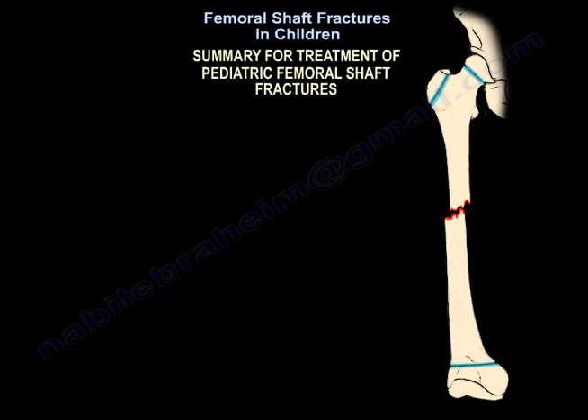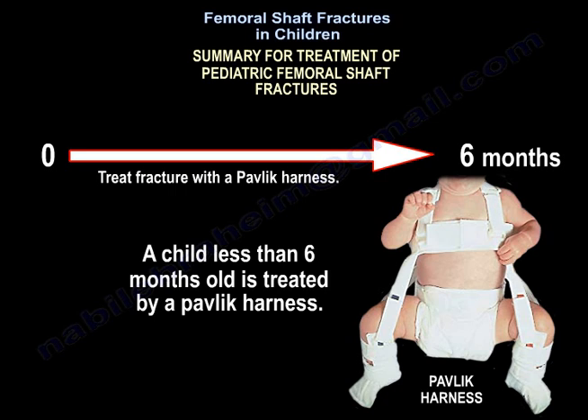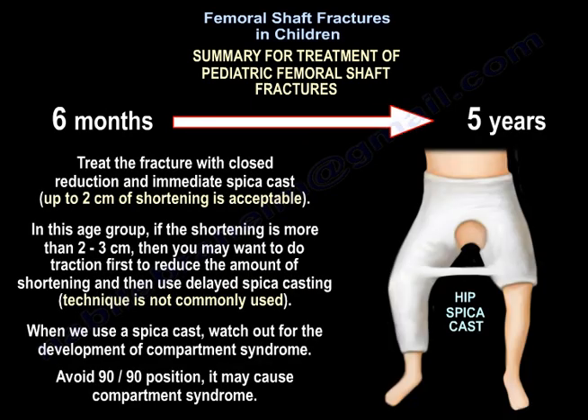This is a summary of treatment for pediatric femoral shaft fractures. In children younger than six months, the treatment is a Pavlik harness. For patients from six months to five years, treatment is closed reduction and immediate spica cast, with up to two centimeters of shortening acceptable. If shortening is more than two to three centimeters, do traction first to reduce shortening, then use delayed spica casting.